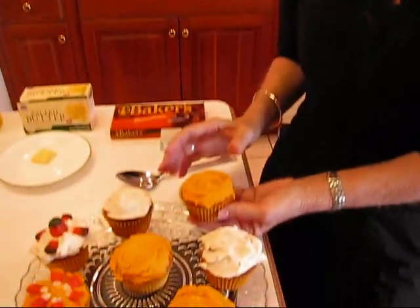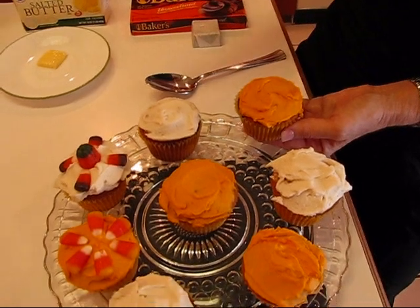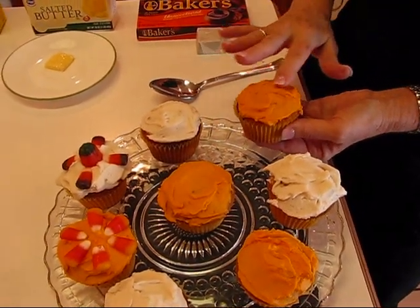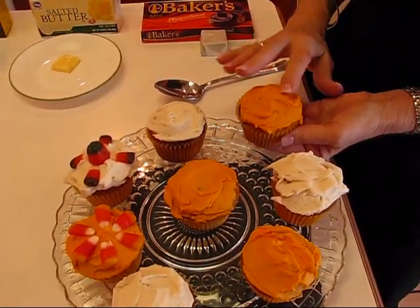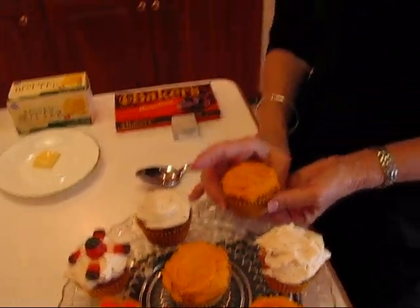I'll show you this icing. It has been covered with plastic wrap for a few hours, and you can see I can touch it without it sticking to my finger, so it crusts over a little bit. At that point it's a nice time for you to go ahead and make designs on it — you can write names on it, whatever you want to do. So we're going to get the icing that does that.